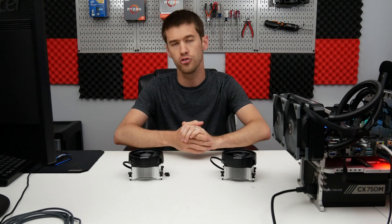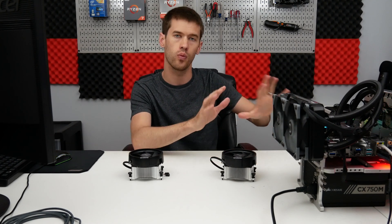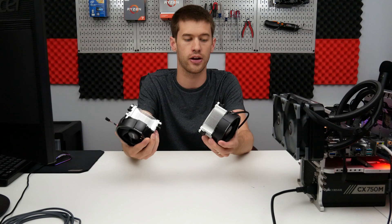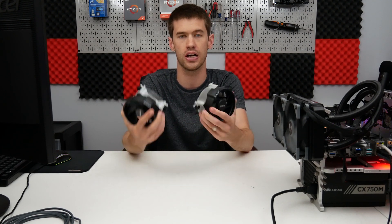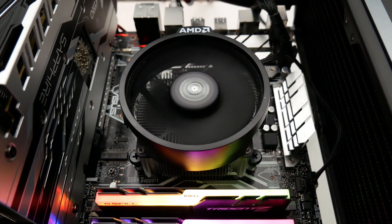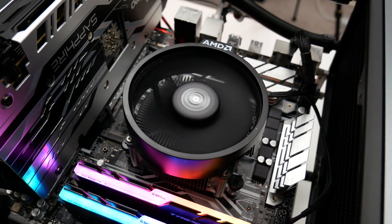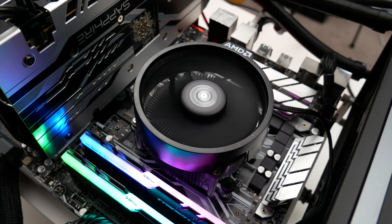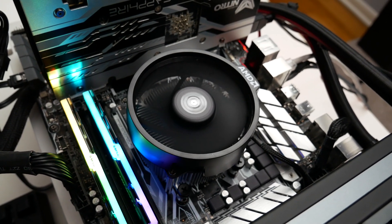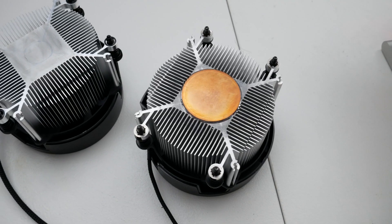It is conclusion time. Obviously it's sometimes going to be worth it to invest in a really nice cooler like this AIO, which does cost quite a bit of extra money. But if you're stuck choosing between the two Wraith Spire coolers, it's actually not as clear-cut as I figured, because AMD has made the fan on the new Wraith Spire run at about 1,000 RPM more than the old one.